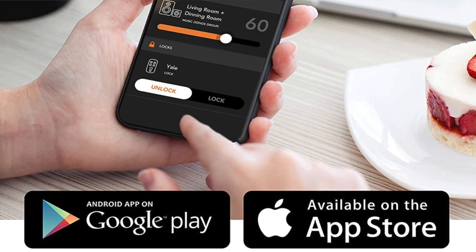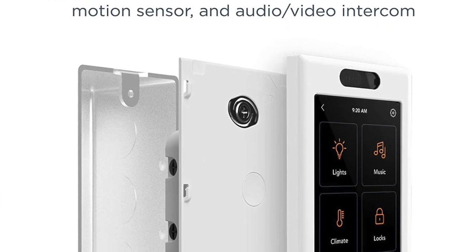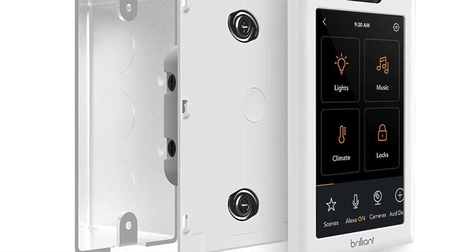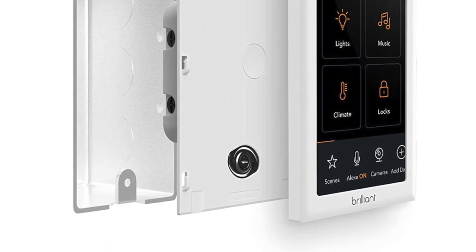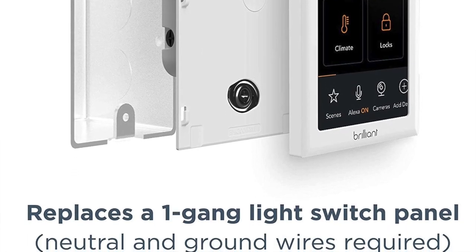Compatible smart home systems also include Ring, August, Honeywell, Sonos, Philips Hue and Genie. What I like about this one is the really beautiful interface, you don't need a subscription, and Alexa is built in. But because of all those features it offers, it is a little bit on the expensive side.